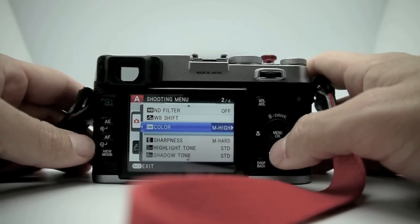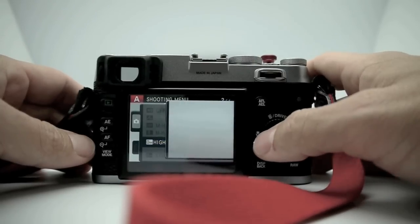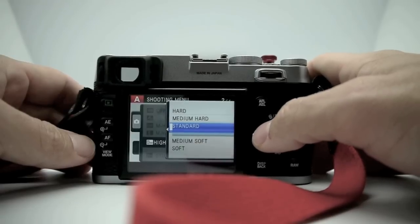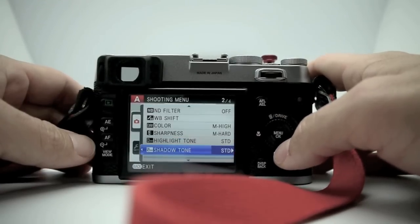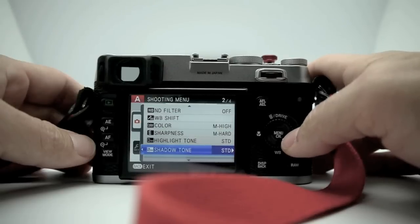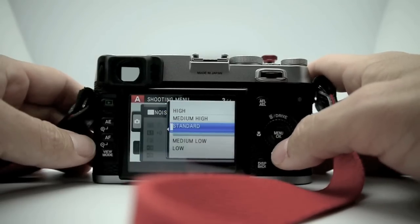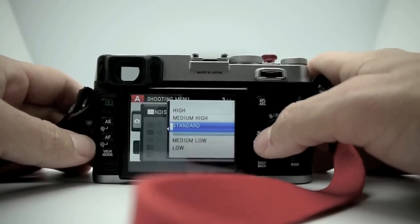The ND filter is off right now. White balance shift lets you adjust the color. Sharpness can be set to low, medium, or high. Highlight tone can be set to standard, medium hard, hard, or soft — that controls how it renders the highlights for a more contrasty scene. Same with shadows. Noise reduction can be set to low, medium low, standard, medium high, or high.